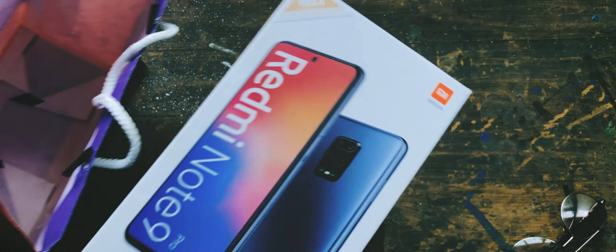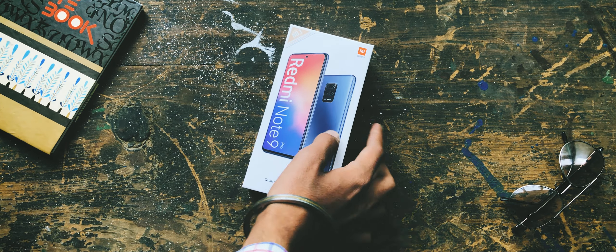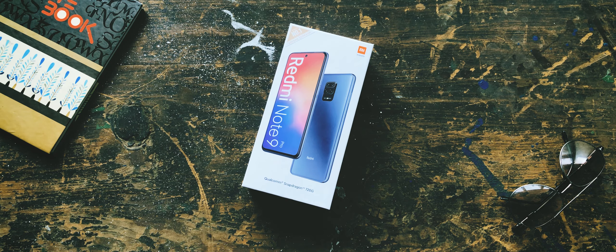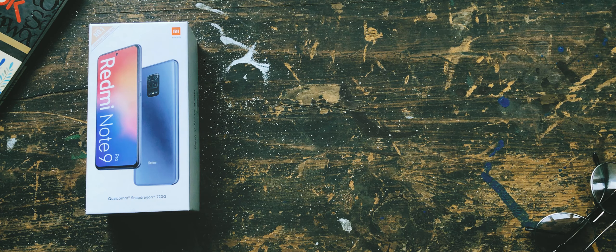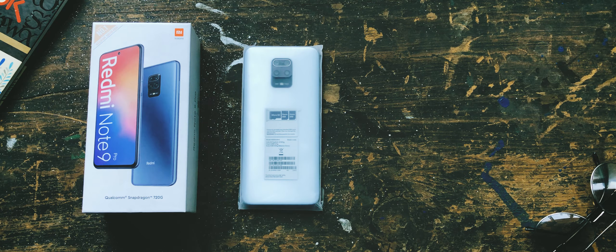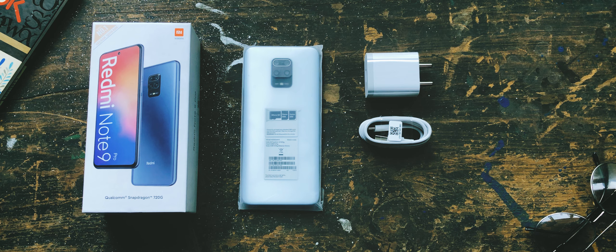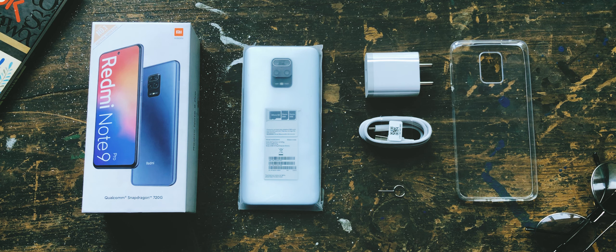I have purchased this mobile locally from Mi Store. Let's take out the Redmi Note 9 Pro's box and talk about its box contents. Inside the box we will get to see a smartphone, an 18-watt power adapter, a USB Type-A to Type-C cable, a SIM injection tool, a soft protective case, and some paperwork.